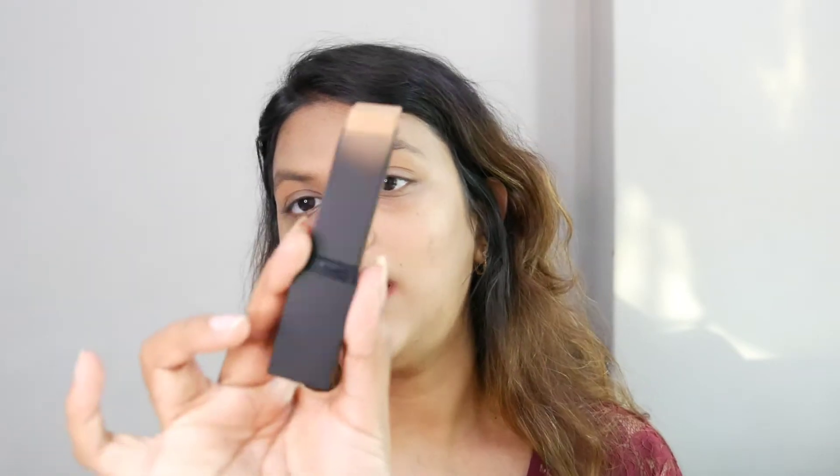I'm going to swatch the foundation directly on my face and blend it, then move on to the Naughty eyeshadow palette. This is a buildable coverage foundation stick — a creamy formula that melts into your skin. It's a natural finish, vegan, waterproof, and promises 10-hour wear.